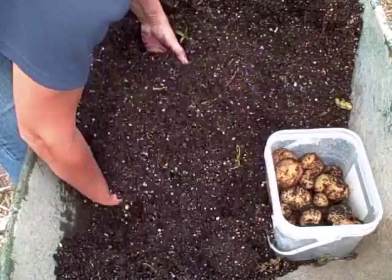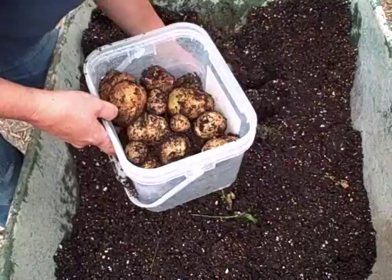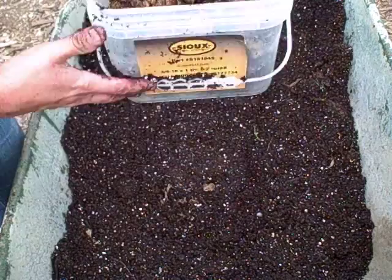It looks like we got a pretty good harvest, really. What do you think? Now like I said, this stuff was sitting for a couple years in my compost bin. And this is what I got out of, I think, three store-bought potatoes.